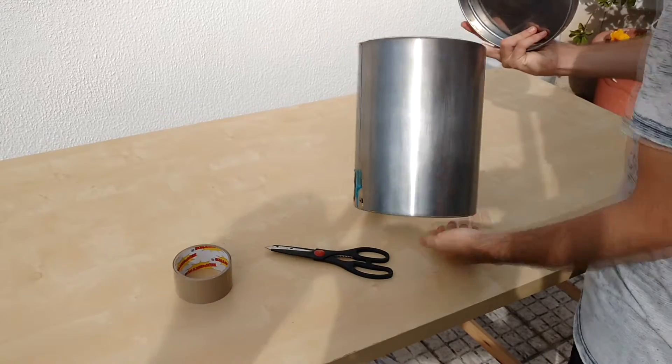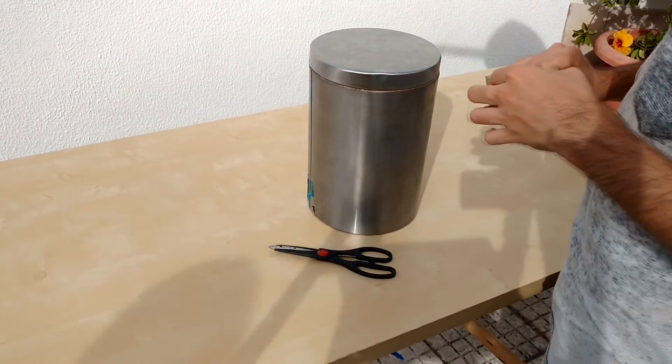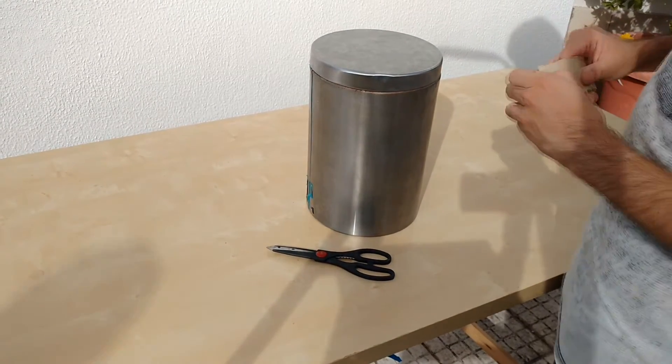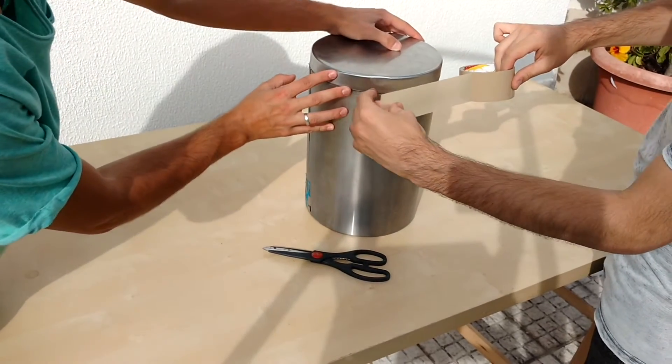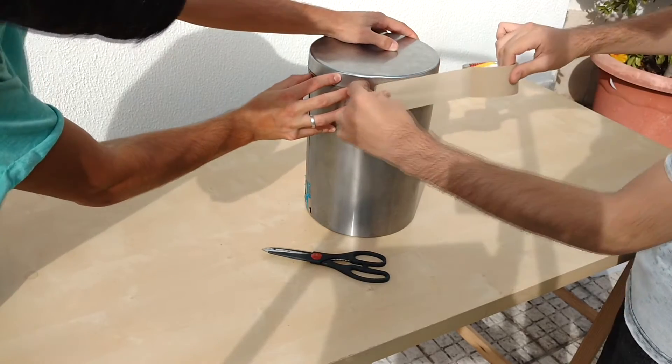To make the furnace body, we use an old trash can made from stainless steel. We use the lid as the bottom of the furnace. Secure the lid to the structure with some duct tape — this duct tape will be removed later on; it's only being used to prevent the two pieces from separating while the plaster is drying.